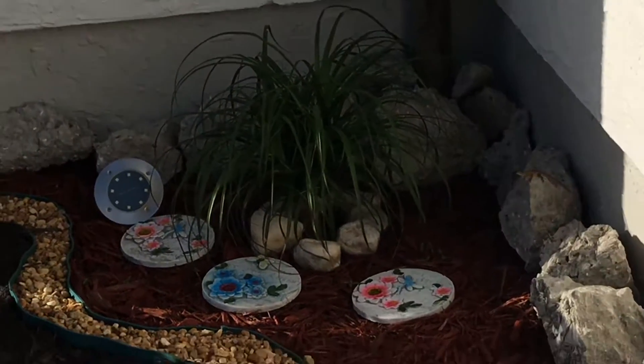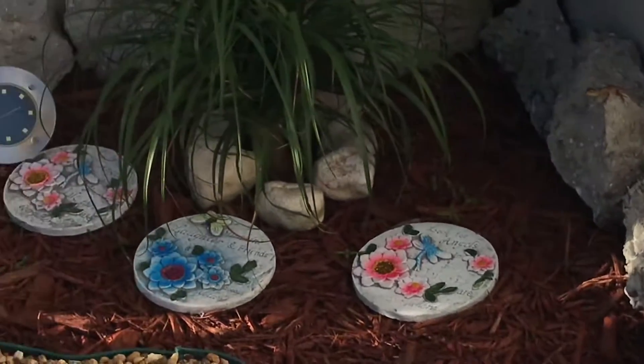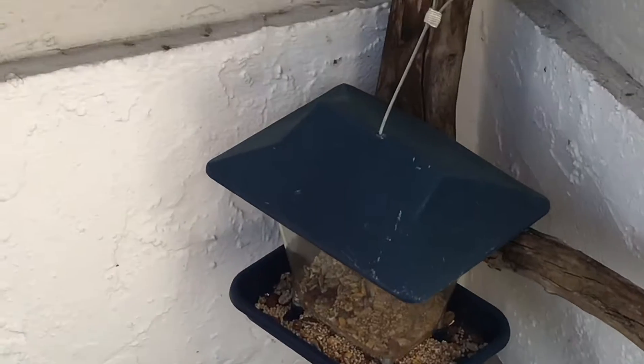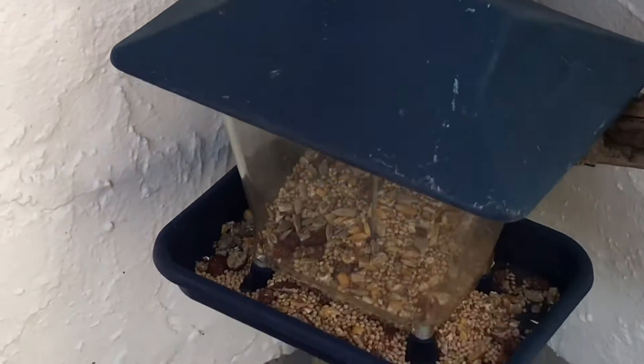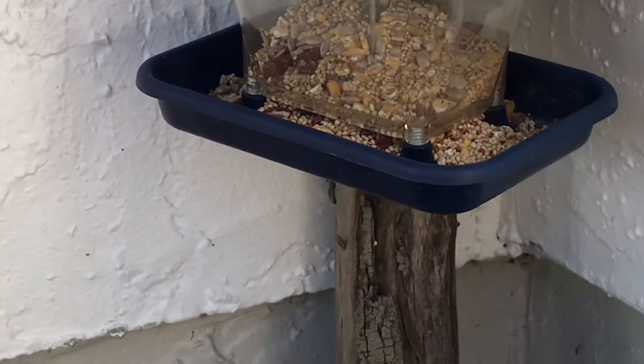Then here in the corner I made that design with the plant, and I also put a trunk and I put some food for the birds. Look how nice it looks!